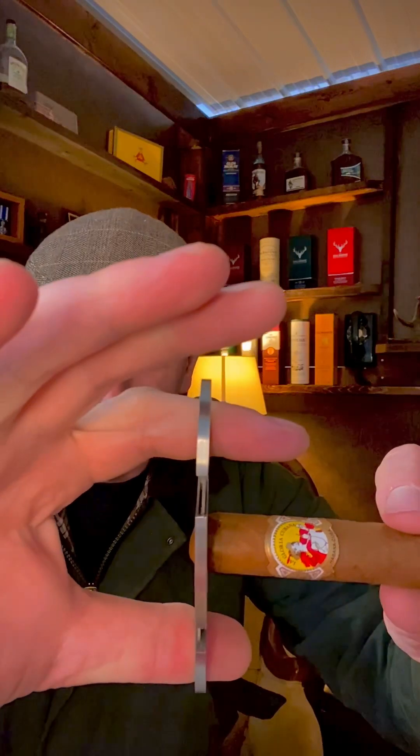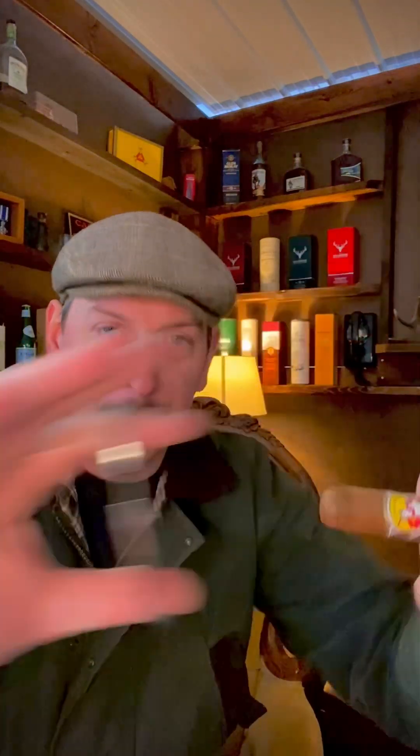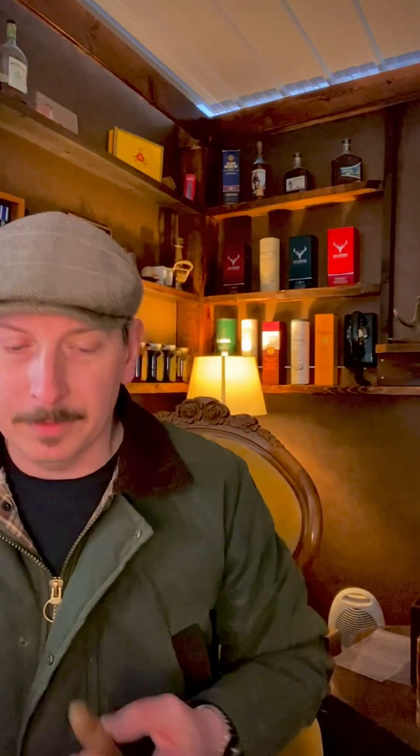The only thing you can really do wrong with a guillotine cutter is cut too much. If you look at the cigar, you can see there are rings on the very top — this is called the cap. The very first ring is about an eighth of an inch from the very tip, and that's where you want to cut. Just the tip, as they say in civilized circles. The reason for this is there's a small ring of tobacco leaf placed there just to protect the end of the cigar.